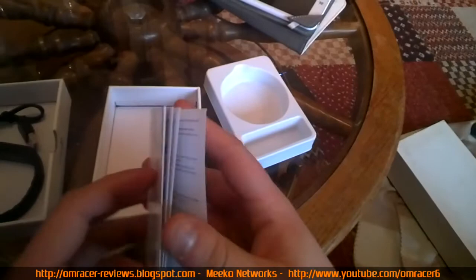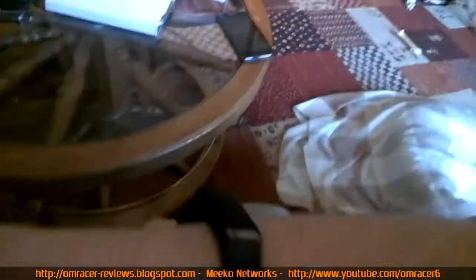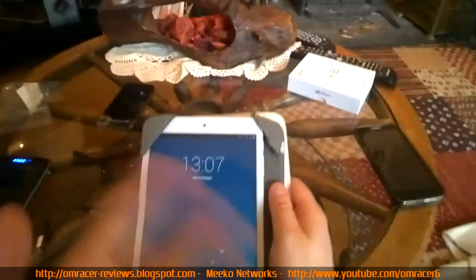After charging it for about an hour and typing up the blog review, it came up to 65% battery. It's now on my wrist - it's quite a nice metal bracelet. I can just tap on it and it tells me I've done 33 steps, one calorie burned, and 23 meters already. Without further ado we're going to set this up with my tablet, as my phone isn't on Android 4.4 but my tablet is.